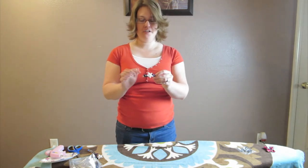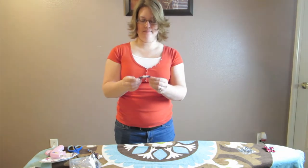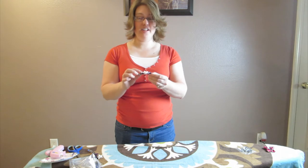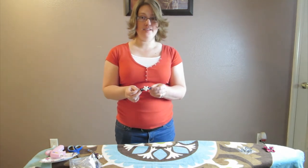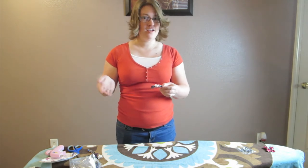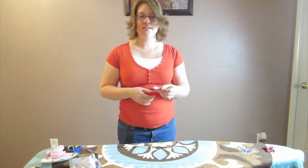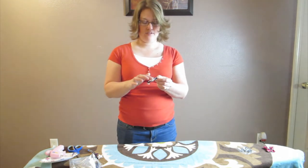That's all you have to do — just pick your colors, put some glue on it, and press it down. Super simple. Now we're going to let it dry before we use it. There's a hair barrette, and that is how you make one. Super simple, super easy. You can make all sorts of different designs and it doesn't cost very much at all.